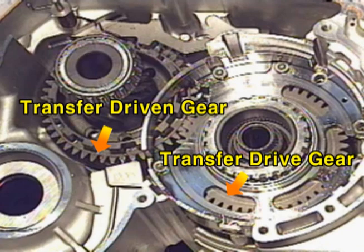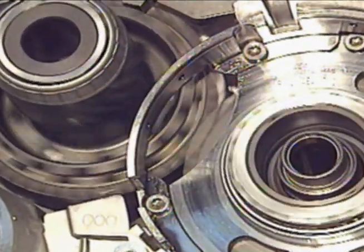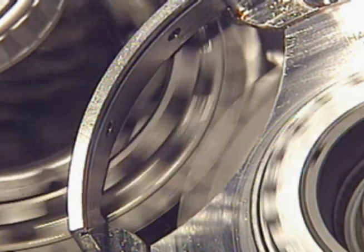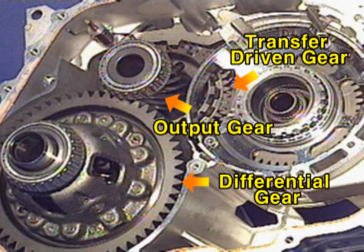The transfer drive gear rotates the transfer-driven gear, which rotates the output gear, which then rotates the differential gear assembly.